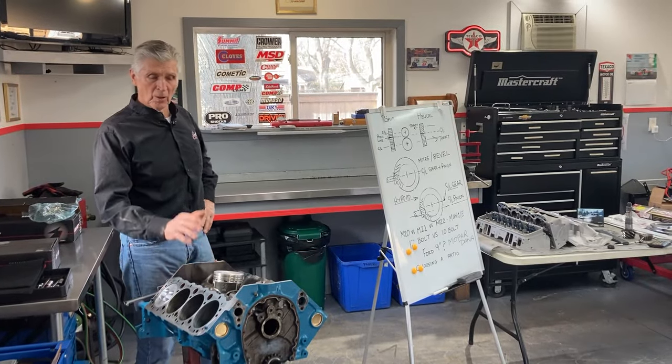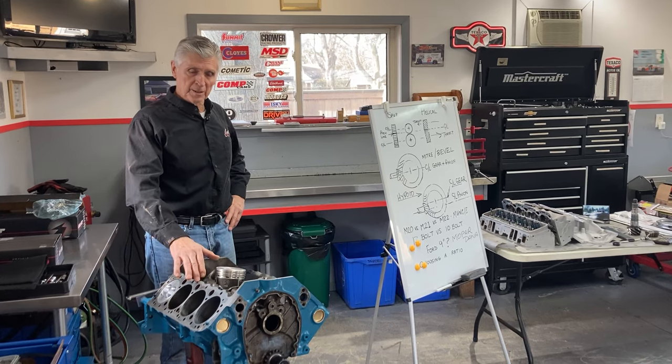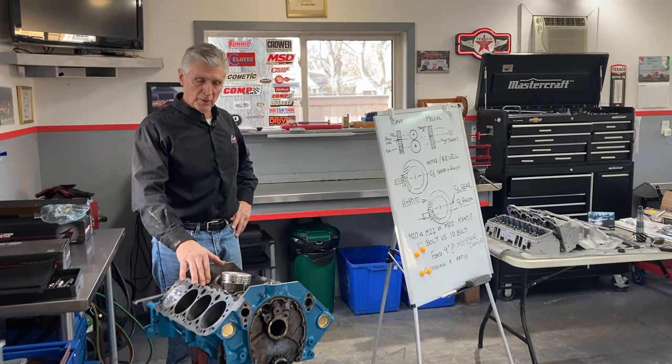Hey, welcome to Gold Scratch. So the job for today is going to be getting Will Casey's 350 1981 Corvette engine going.